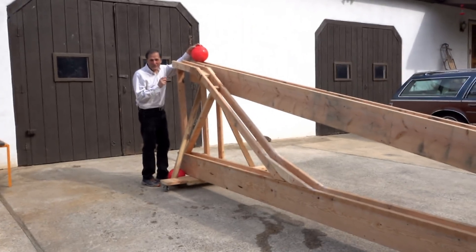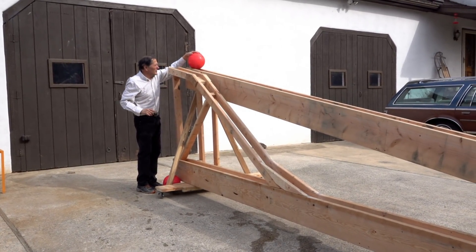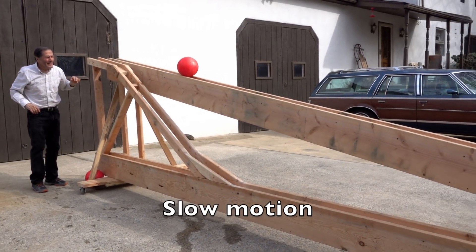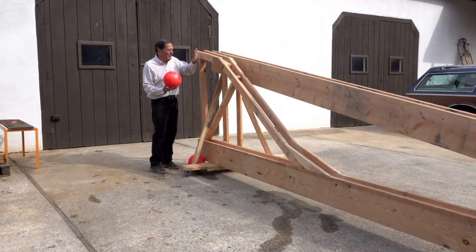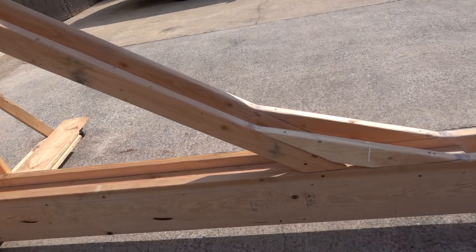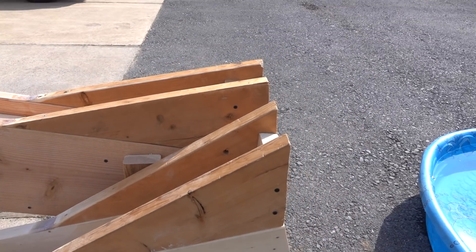The shortest distance between two points is a straight path, so let's try just this track by itself. Now, this track is actually about eight percent longer than the other track. Let's give it a try.